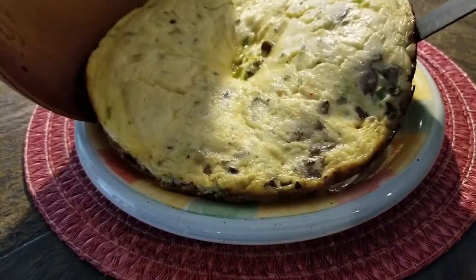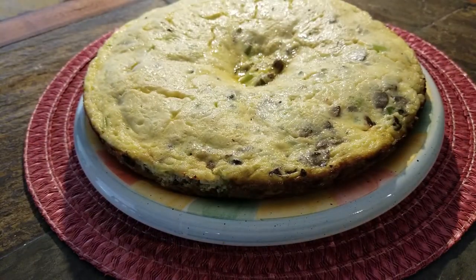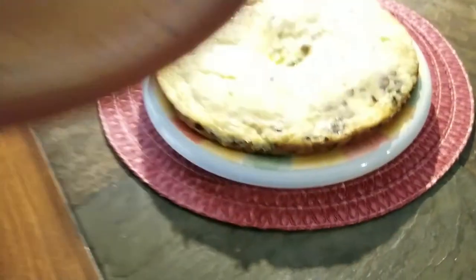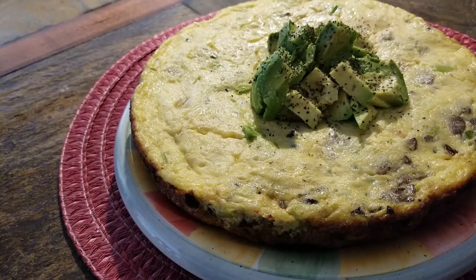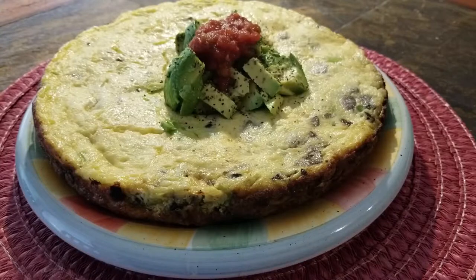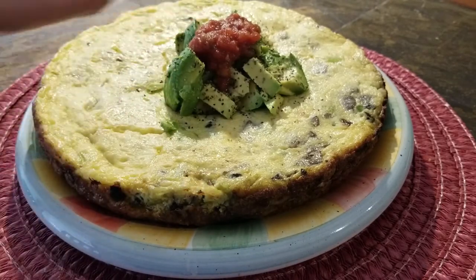Look at that — and there we go. It sunk a little bit in the center. That thing sticks to these pans, guys. Here is the finished product — I have a little bit of avocado and some salsa on top of it.